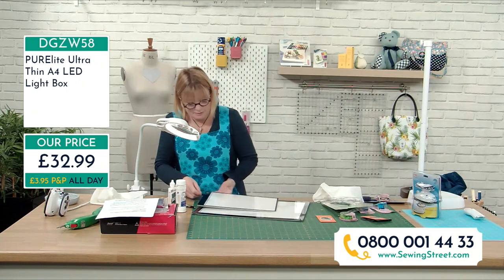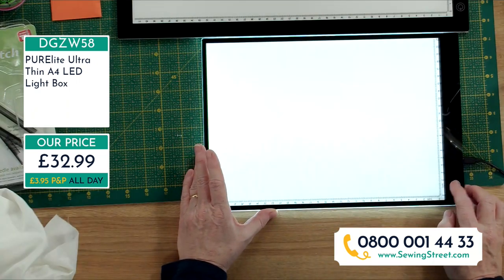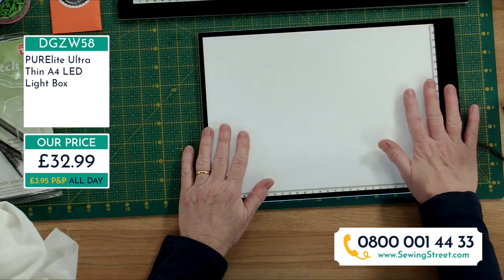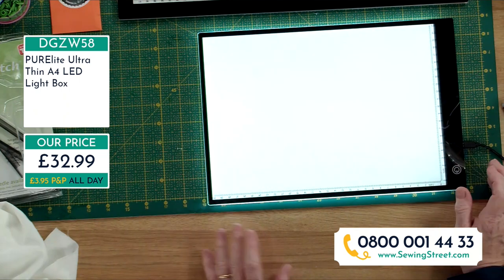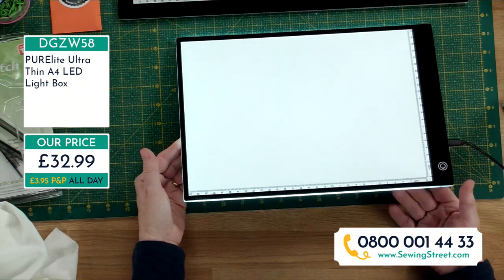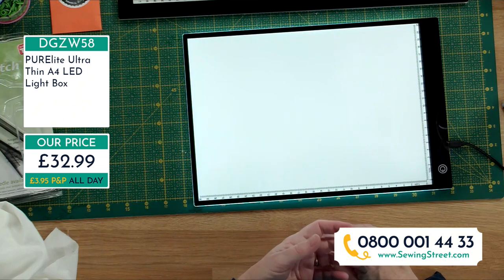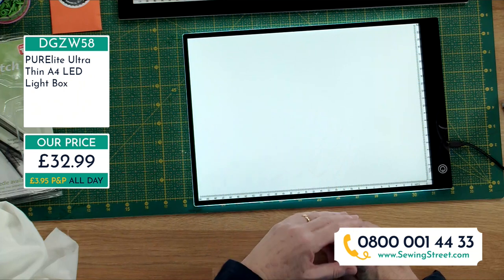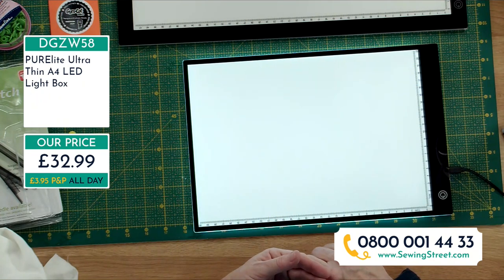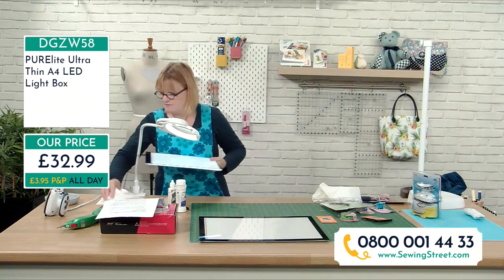It depends on what size you want - I've got an A3 so I'm not limited, but the A4 is great too. What's great is it doesn't get hot at all. It has different light settings and because it's so light it's really easy to store. If you do any kind of appliqué, embroidery, or want to trace things, these are great. Kids use them loads for homework, copying things. If you've got patterns in a book you don't want to cut out, you can just trace them - much easier than taping something to a window, and you can do it in the dark.